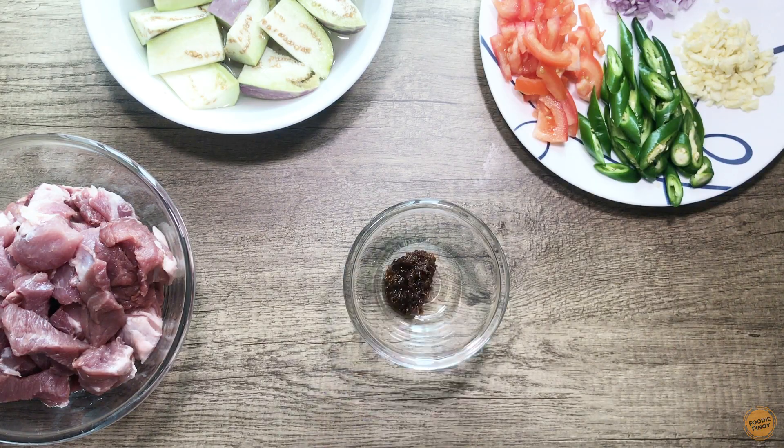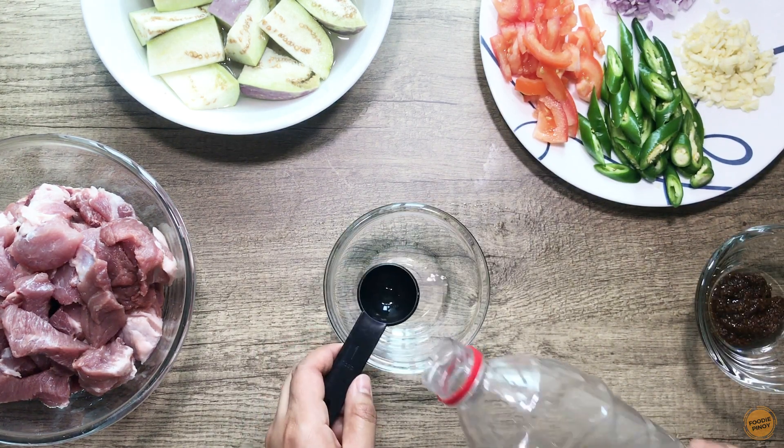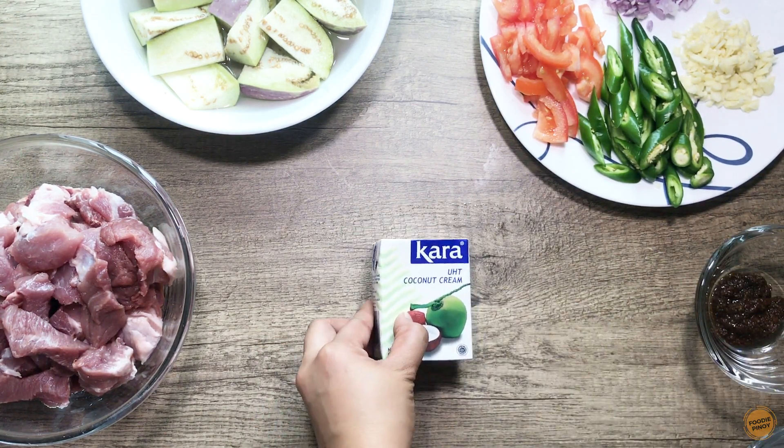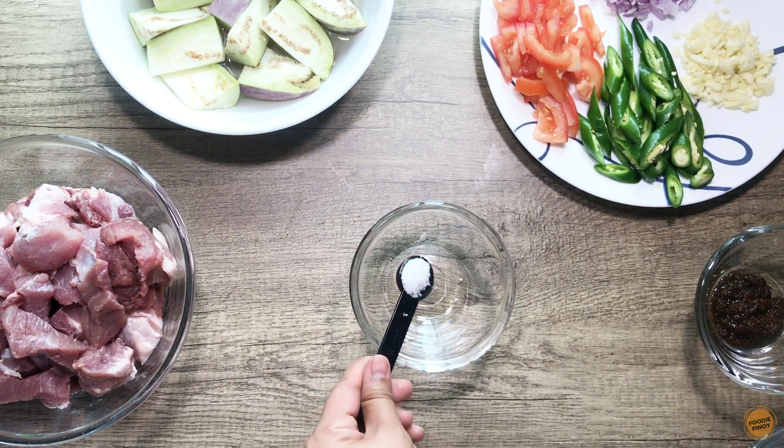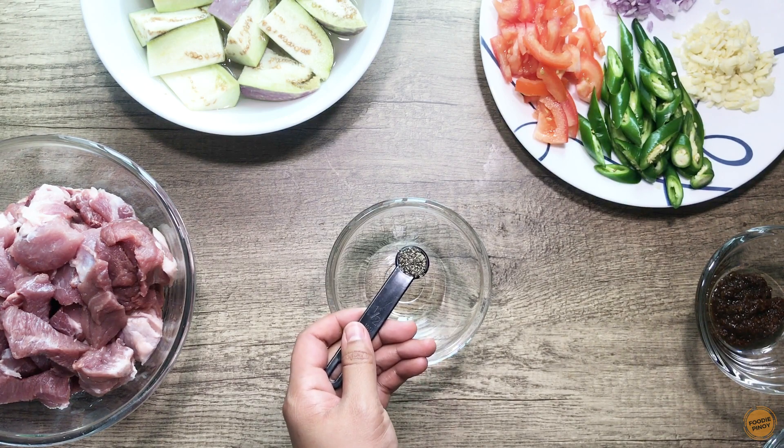3 tablespoons of shrimp paste. 3 tablespoons of vinegar. 200 ml coconut cream. 1 teaspoon sugar, 1 teaspoon salt, and 1 teaspoon pepper.